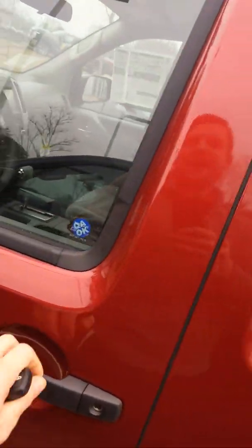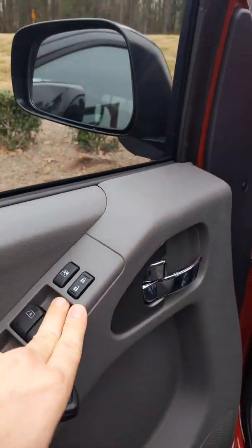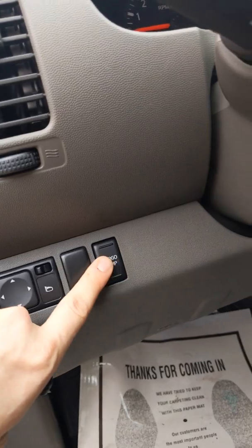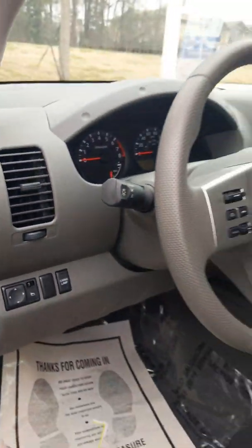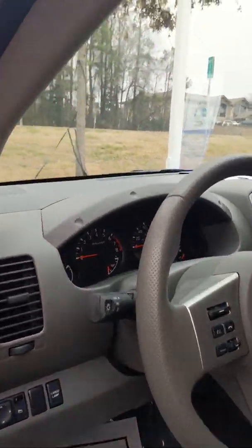This vehicle is keyless entry. It's going to come with power windows, power locks, power mirrors, and a cargo light. The cargo light is for your bed — it illuminates the bed at night so you can load or unload as you need.